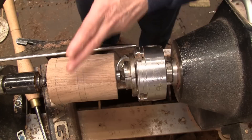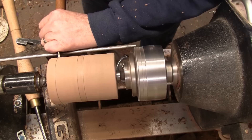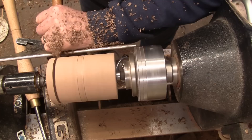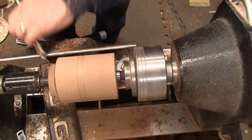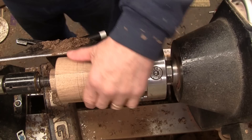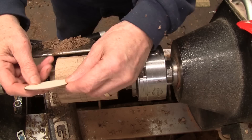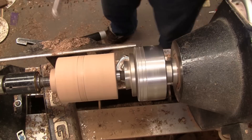I'll use my parting tool for that — I'll just cut partway down and we'll start cutting that inside radius. If we go forward it works better. I'll just work my way down trying to keep a nice shape and let that radius develop. I will use my 3/8 inch bowl gouge.